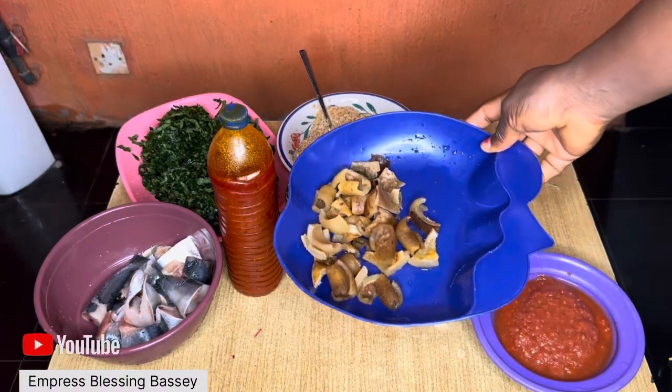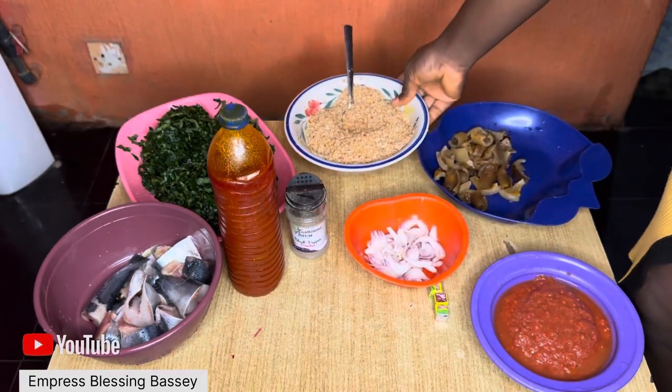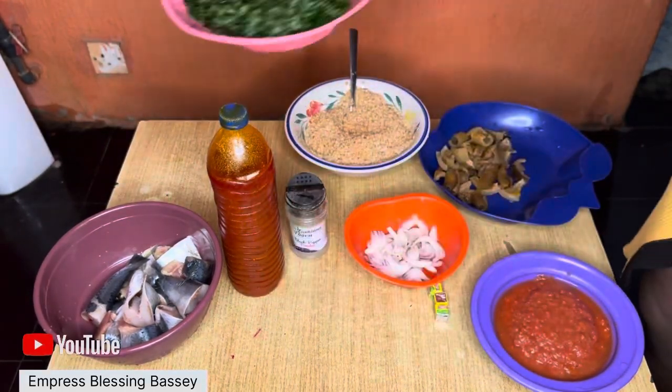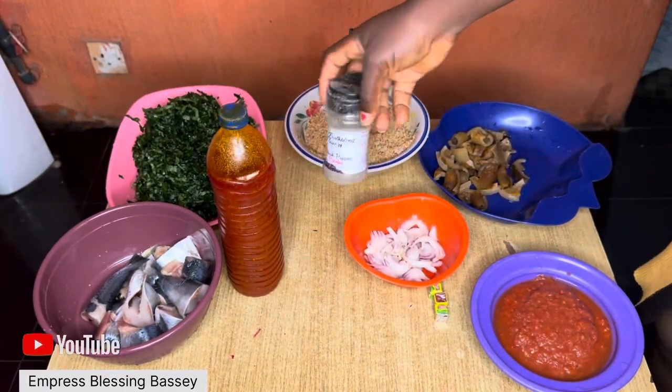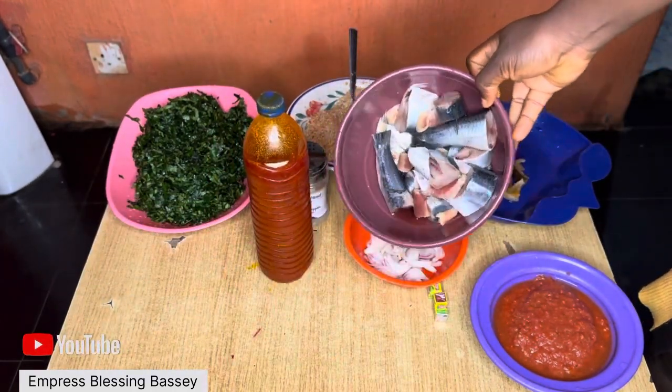Hi guys, let's make egusi! I have tomato, pomo, onions, my egusi blended with crayfish and pepper, ugu, black pepper, oil, and fish.